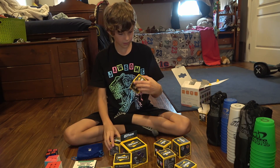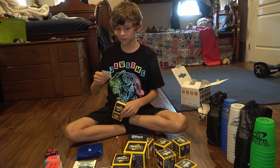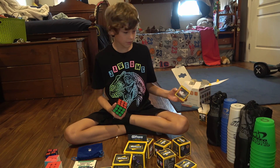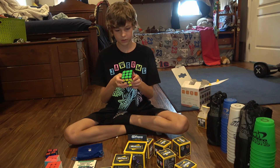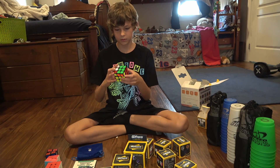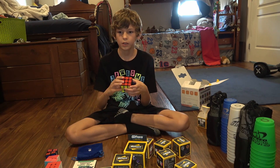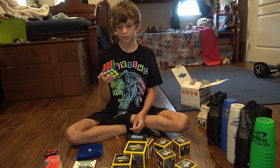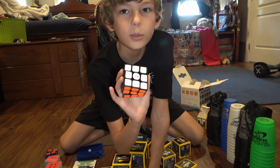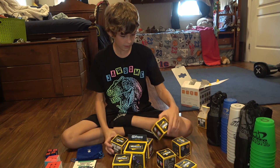Next let's go with the simple 3x3. Same deal — we got the instructions. This one's not quite as oily as the last one; it's still pretty good actually. Yeah, it's not bad — actually a pretty good little cube.